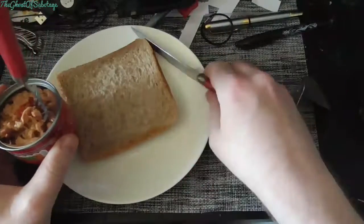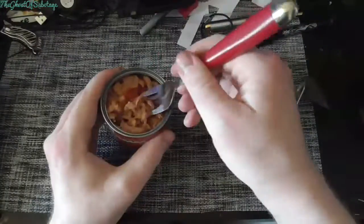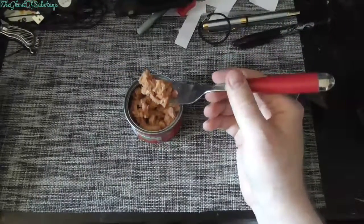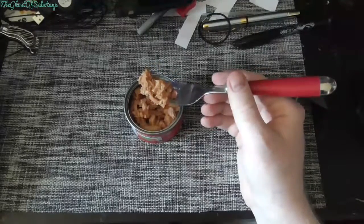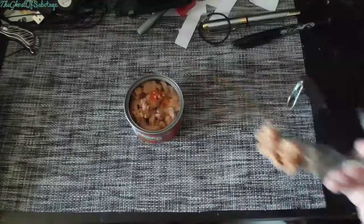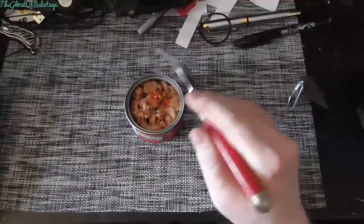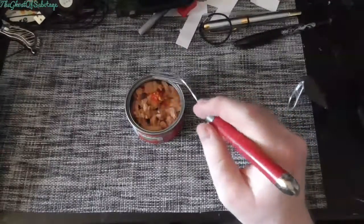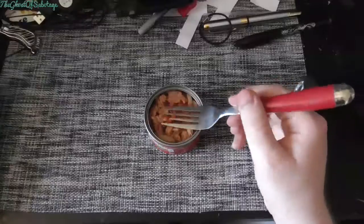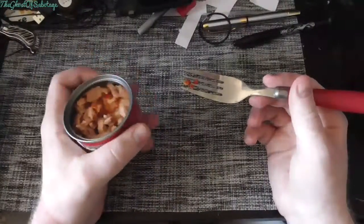So a knife is actually not needed since I did think this would be a spread, not tuna bits with a bit of chilli and garlic in it. So it's down the hatch, I suppose. It's got a nice tuna taste to it, but...